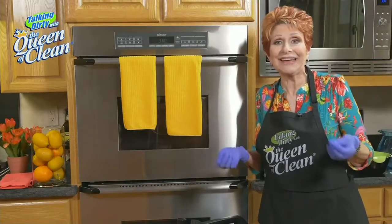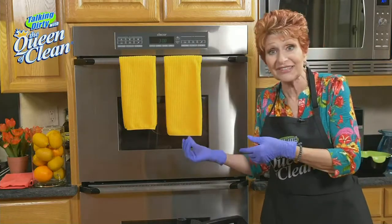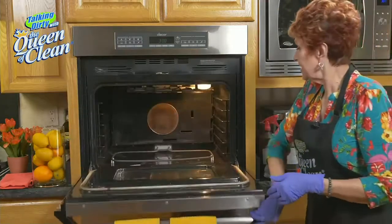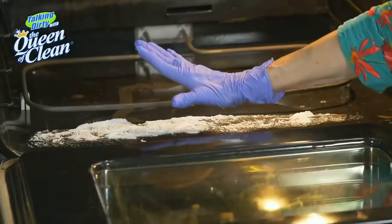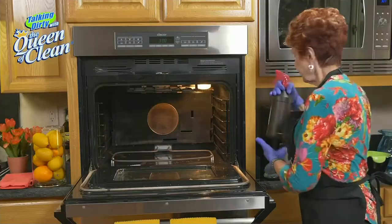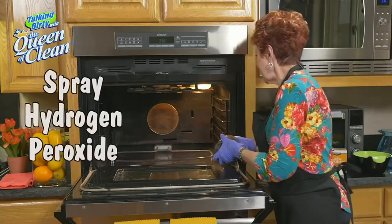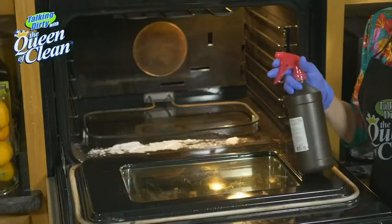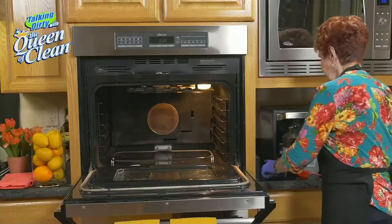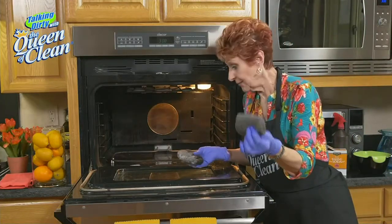All right, it's been an hour. I'm gloved up again because I like to protect the manicure. Everything I'm using is natural, so if you don't want to wear rubber gloves, you don't have to. Now I'm going to put a sprayer on my hydrogen peroxide and spray some more onto the baking soda just to get it moistened, because while I was gone it dried out a little bit. Then I'm going to take either the scrubbing sponge or my fine steel wool and scrub.